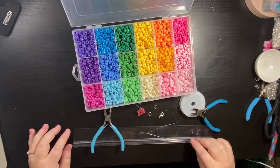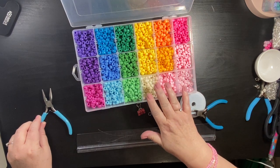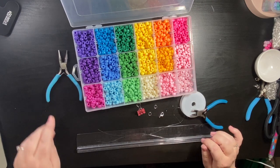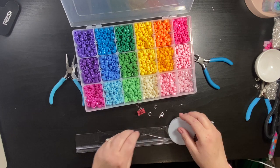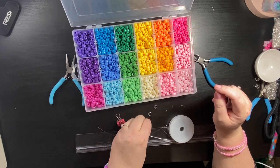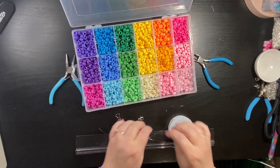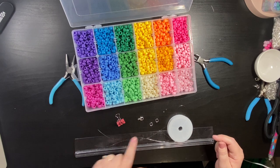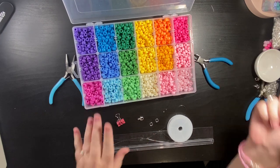Hello everyone, today I am going to make a pony bead beaded necklace. I'm using these lovely pony beads that I got from The Range, £7.99 in the box — I'll put a link below. We've got some pliers, some cutters, 0.8 millimeter elastic, a beading clip, extra-large lobster clasp, 8mm split rings, which are like a double loop jump ring, and two crimp beads. This won't be a tied necklace — it's going to be made with a lobster clasp and jump rings, hence the large size to suit the large pony beads.